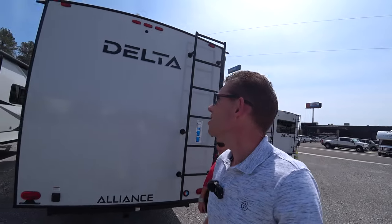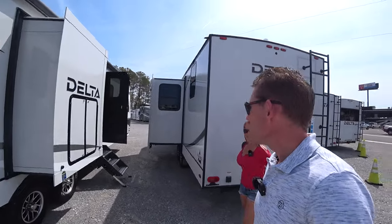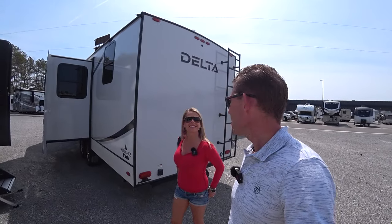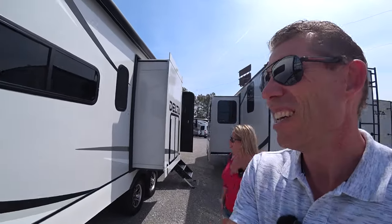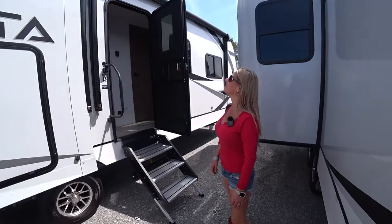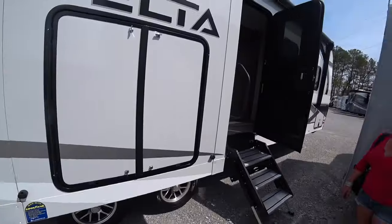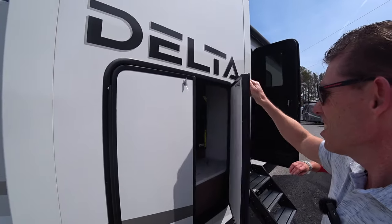We've heard a lot about these Alliance Delta travel trailers. Every review we seem to watch on the internet, they are the most spectacular things you've ever seen. So here we have one. This one is the 294RK — I assume that means rear kitchen. Let's take a look at this.